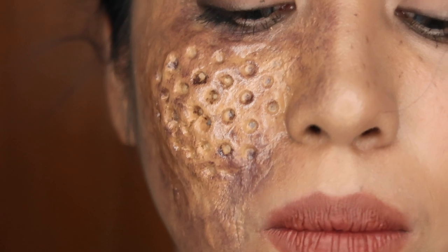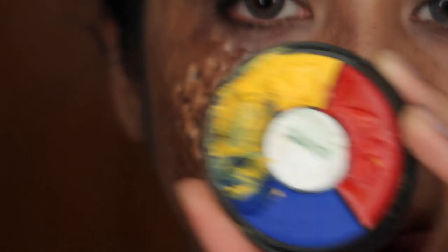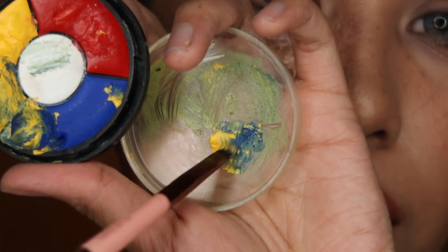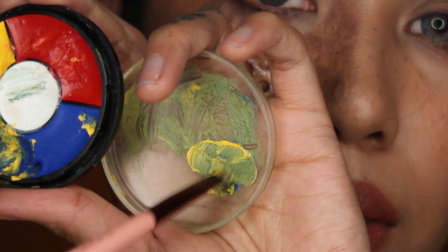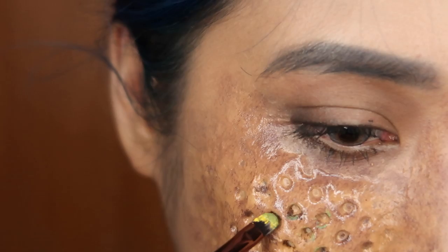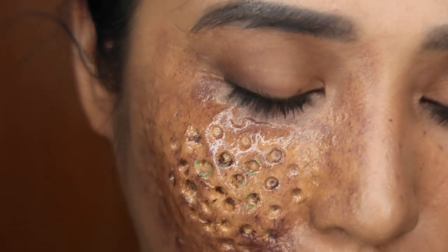To make it even more disgusting, I'm gonna fake some pus. I'll mix yellow and blue to get green and then mix that together. There you go — disgusting pus. I'm not going to mix it fully. That's so believable.